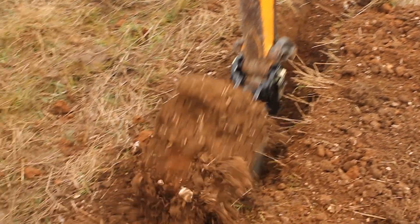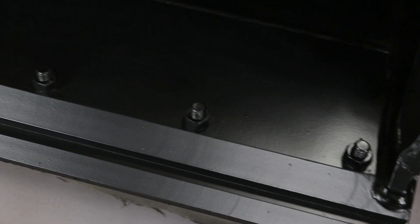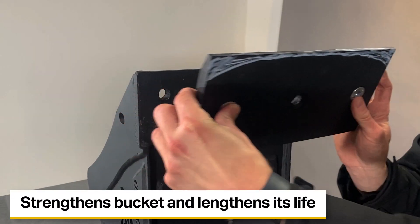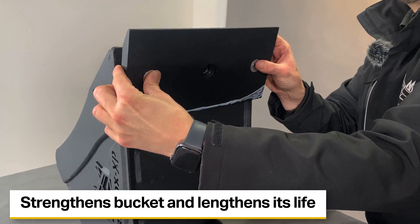When contractors remove the teeth off a bucket, they're known as what they call a gummy bucket. If you don't put a bolt-on blade on there, you've got a flat edge, so technically it's like having a bladed bucket, but you'll wear the bucket back extremely fast. So we recommend putting a blade onto your bucket anyway, because it makes it stronger. It's reversible, so you can turn it around when it wears back, and it means you get much longer life out of your bucket.